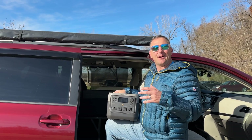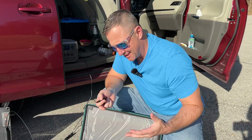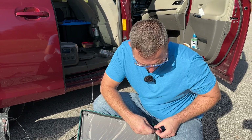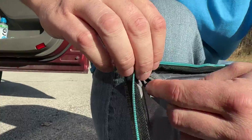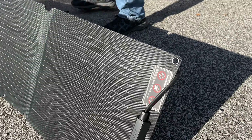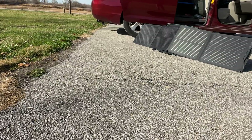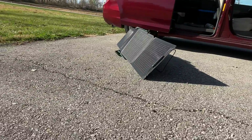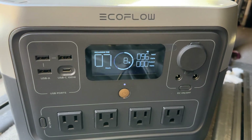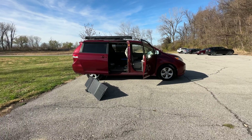Now I'm going to hook up the solar panel and see how much power I can pull. I repositioned the solar panel a little bit, and now I'm pulling 94 watts, which is a pretty decent amount of power for a solar panel of this size. This EcoFlow solar panel is a 110-watt panel. I've been sitting here about 20 minutes consistently getting about 90 to 95 watts out of the panel, which is pretty good. Usually from a 100-watt panel I would expect to get about 80 watts.